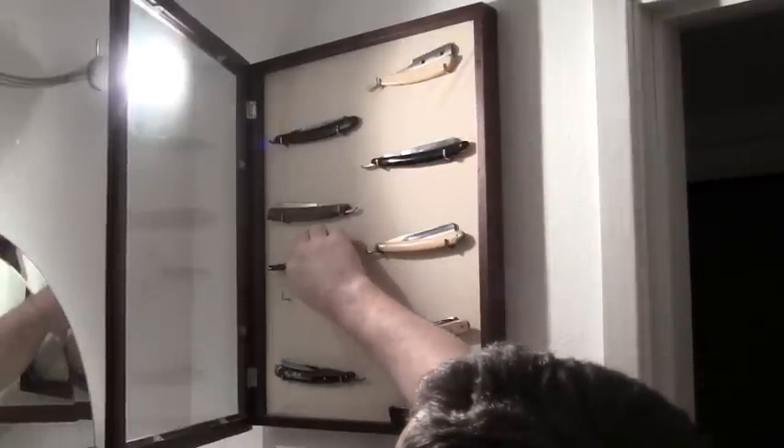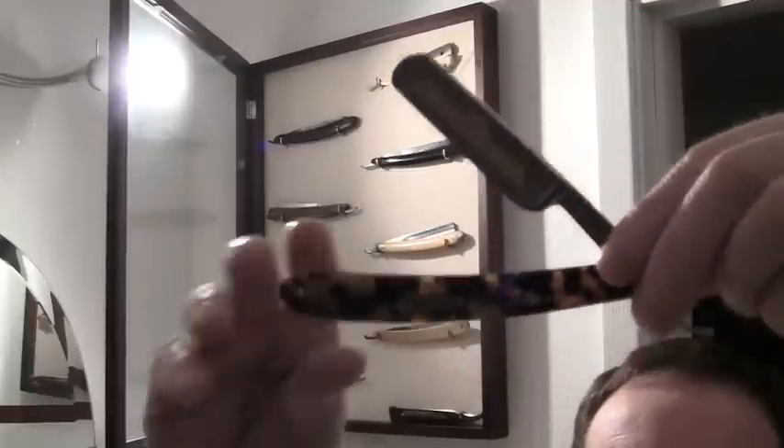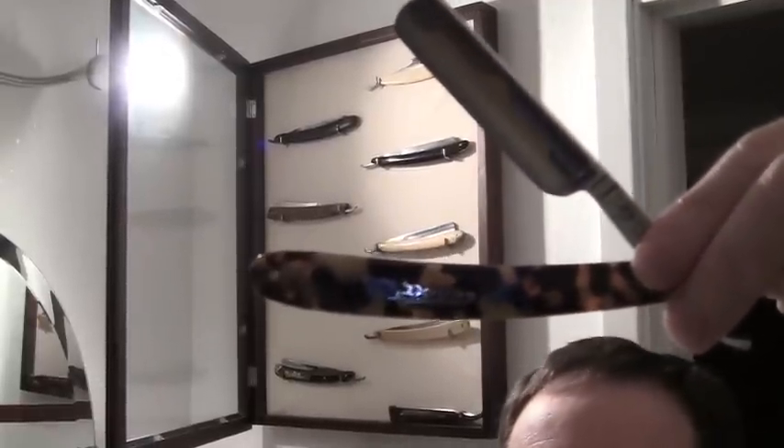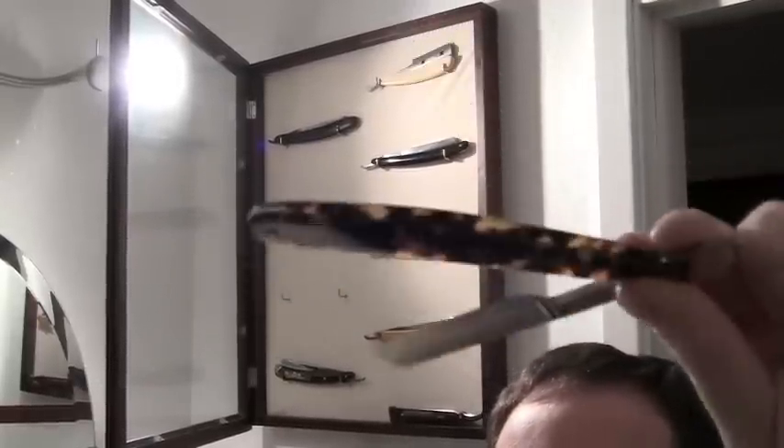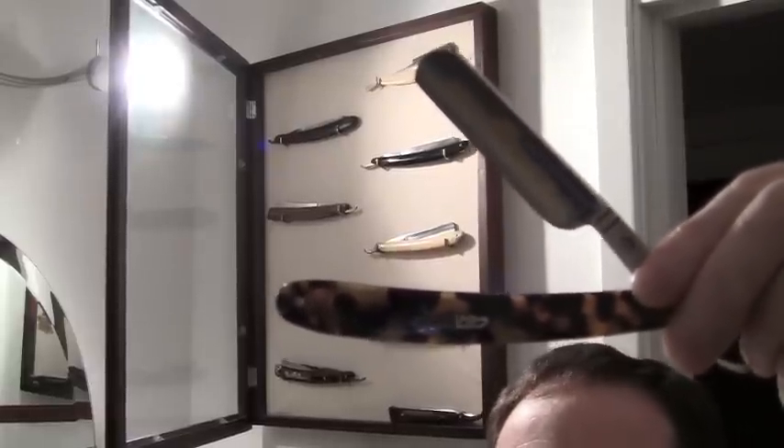This is the newest one — it's made by Dovo. These you can get pretty much right now. It's going to cost you about 120 to 140 bucks. But this one is only about two years old.